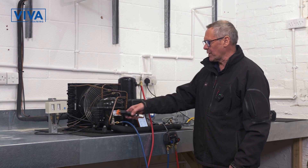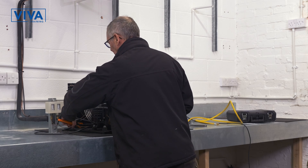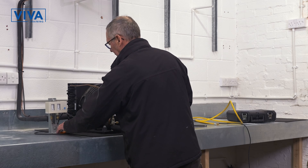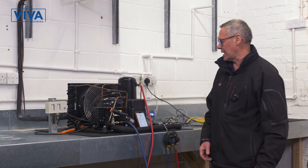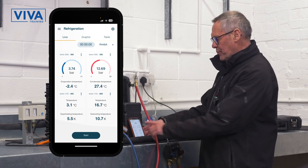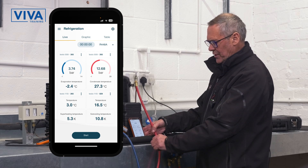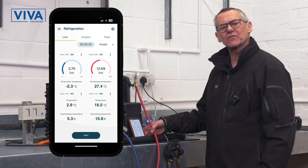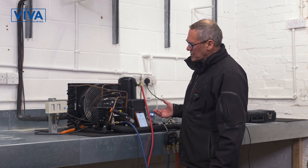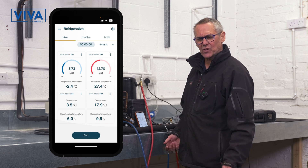Now we'll fit the probe so we can read the temperature of the lines and compare that to the pressure-temperature relationship. One on the suction line and one on the condensate return out of the condenser. We've now got the refrigerant evaporating temperature, the actual physical temperature of the pipe, and then the degree of superheat and subcooling. Probes are all fitted. We've got a nice set of readings from the system, so we can now move on to the next step of an F-gas course.